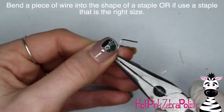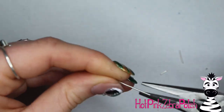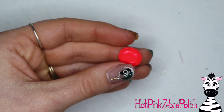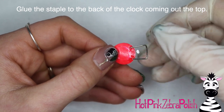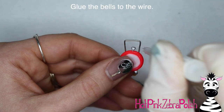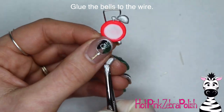Now I'm going to bend a piece of wire into the shape of a staple — or if you want to be fancy, you can simply use an actual staple. Measure it up to your alarm clock to make sure it sits right. The first time I bent my wire it wasn't quite right, so I re-bent it. You want it to sit around the little dial on the top of the clock. Glue that down with a little bit of nail glue and hold it in place until it grabs. Then glue the two little bell shapes to either side of the wire, angling the flat side of each bell to line up with the side of the clock.